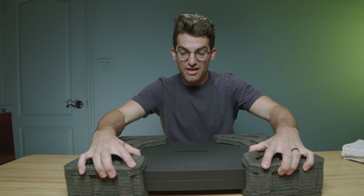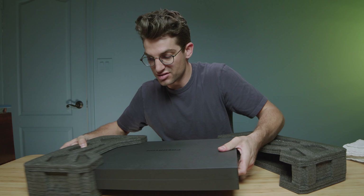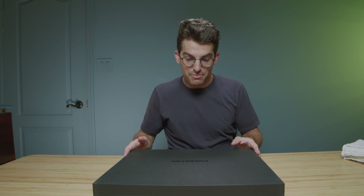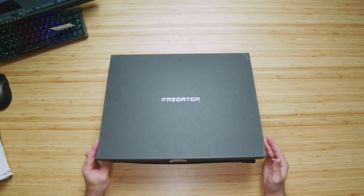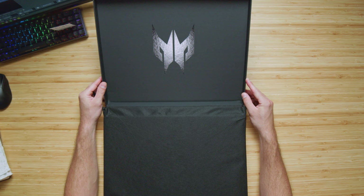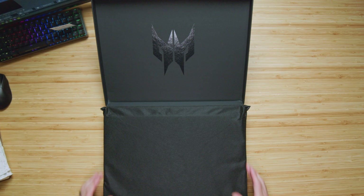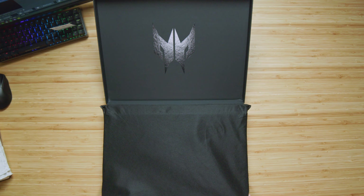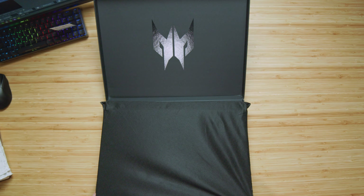I'm liking the packaging so far, it's looking pretty nice — some improvements on the packaging alone. Let's go ahead and open it up and see what we got inside. Cool little Predator logo. This is a big laptop; I'm really excited about these 18-inch 16 by 10 aspect ratios that are coming out.